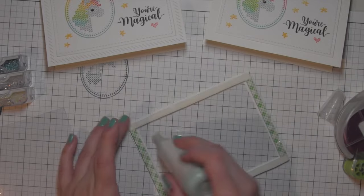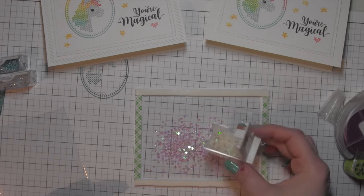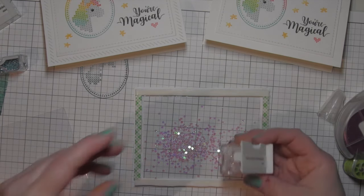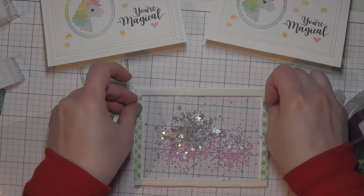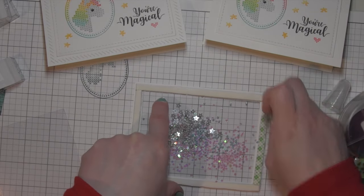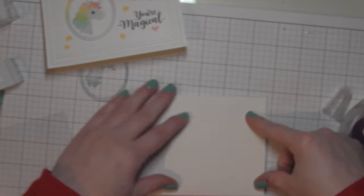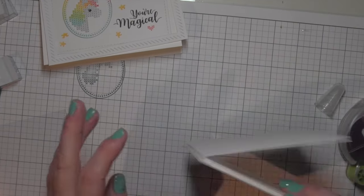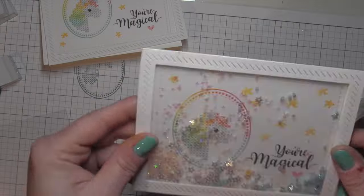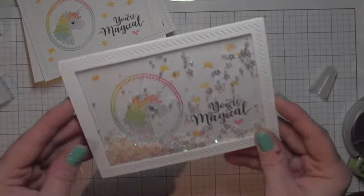Then I like to run a powder tool all the way around the inside of the foam adhesive to help keep my shaker material from sticking. I've got some iridescent mini star confetti, some clear sparkling star sequins, and then some hydrangea seed beads — all from Pretty Pink Posh — that I'm going to fill my shaker with. Remove those backing papers and then take my card base to the shaker. Take my card to that, flip it over, and there it is perfect. Then I just want to shake all that down, make sure nothing is sticking, and then you can shake it up. And there is the very magical fun shaker card.